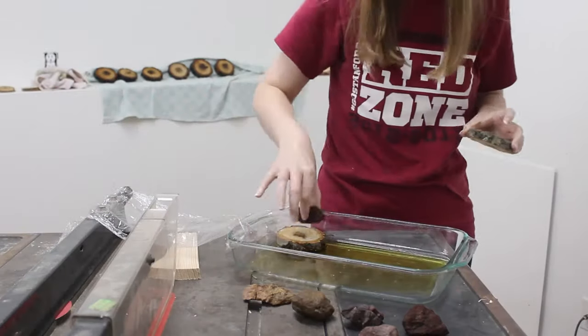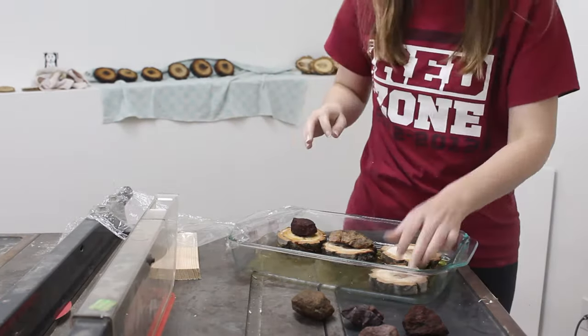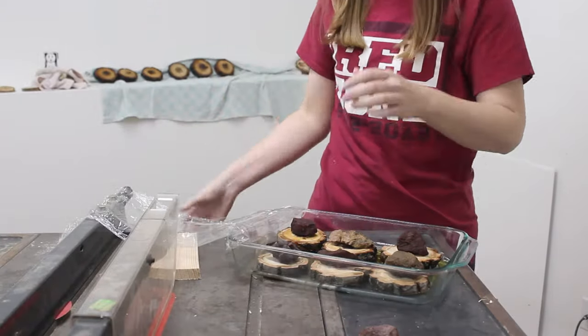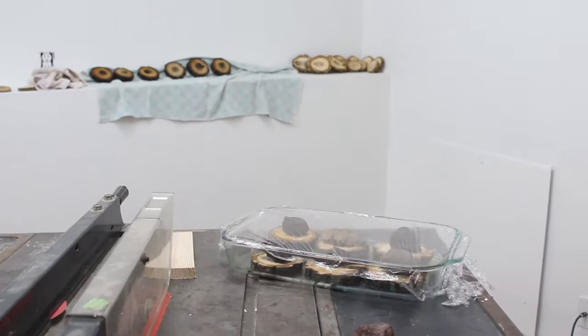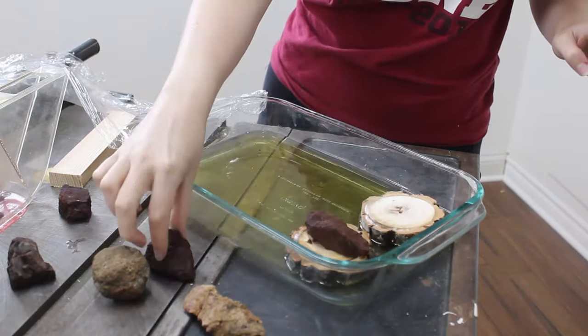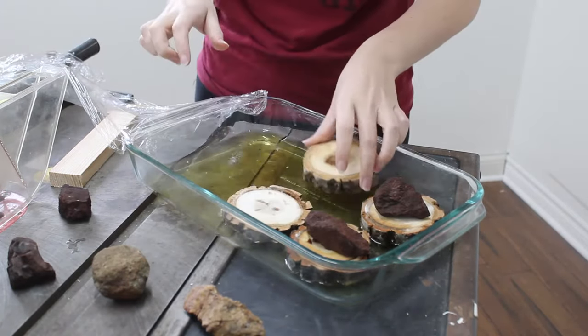Once the slices were cut, I put them in a pan and covered them with denatured alcohol. I added rocks to make sure the slices sunk to the bottom and didn't just float on top, although honestly, floating on top probably would have been just fine. The slices don't actually need to be entirely submerged. In fact, I didn't empty the alcohol between batches, and by the end of the week, enough denatured alcohol had evaporated that the slices were only partially submerged anyway.